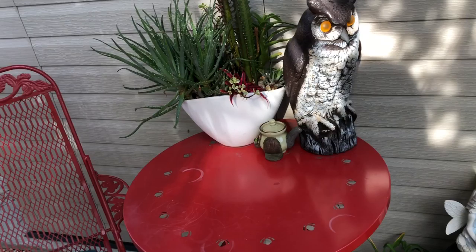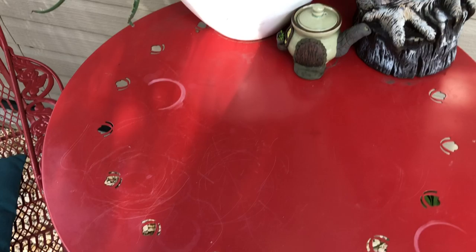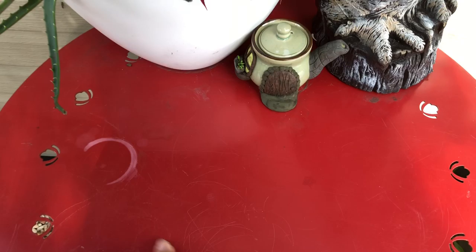That was what I wanted to show you. So, from the Dollar Tree — today I wanted to show you a little trick that I like to use. Here's my table — it looks a little worn out and it gets scratched very easily.